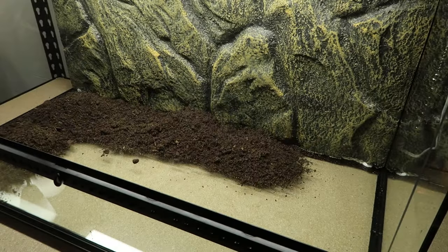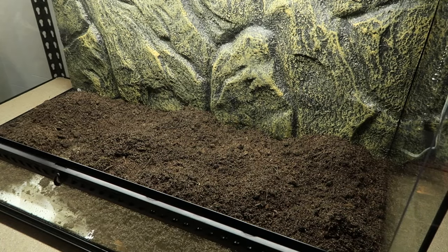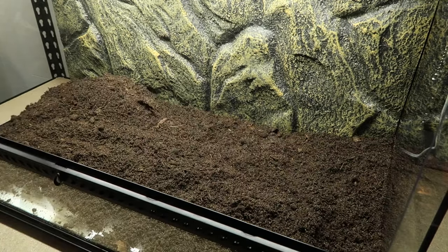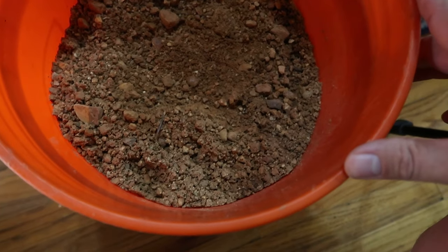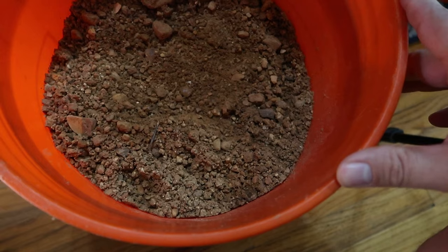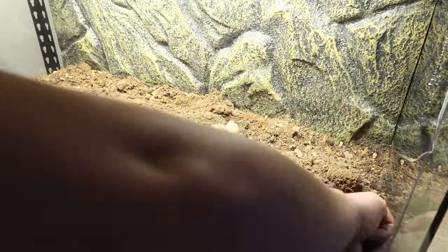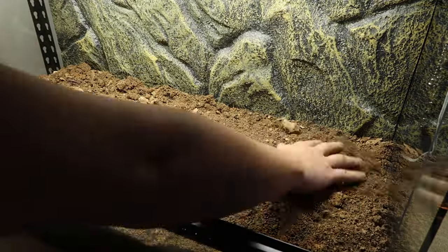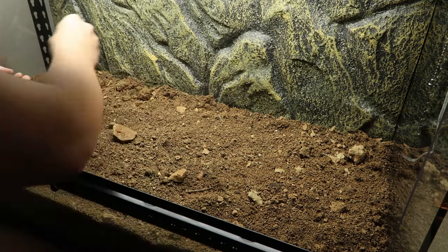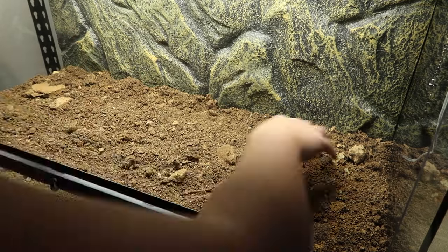When I was done getting the mix perfect I added it into the ExoTerra tank — almost halfway up to the lip of the enclosure. After that I added a top layer of substrate, which is ExoTerra Stone Desert mixed with some clay I got from the creek around my house. It makes for a very nice clay stone desert look, which is actually what the leopard gecko's natural habitat looks like.